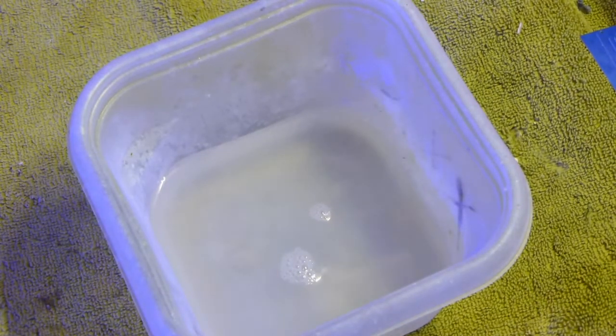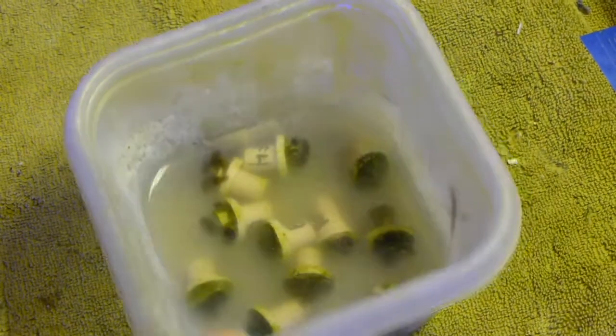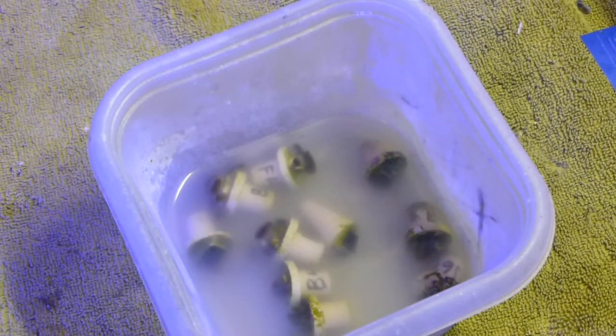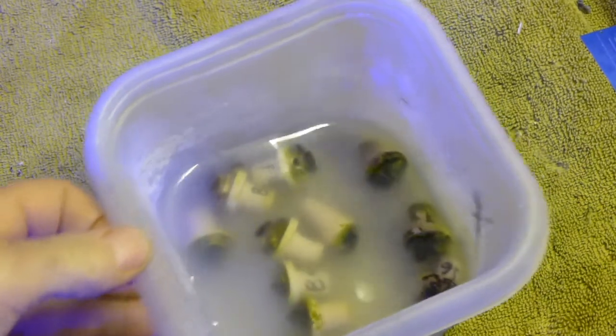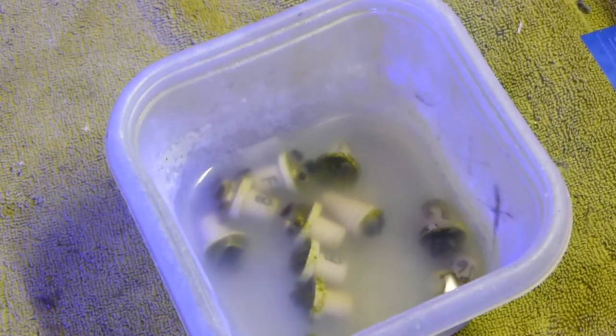Now we're going to add our frags. Now if I remember correctly, and I could be wrong, but I think this attacks and kills anything with a central nervous system. Obviously coral don't have a central nervous system so it's safe for coral. But any of your bugs and pests will have a central nervous system. Again, I could be wrong. If I am, throw it in the comments and let people know how this works.